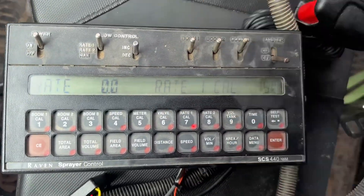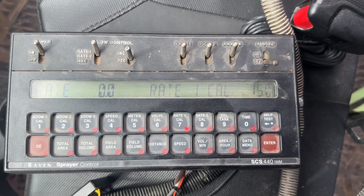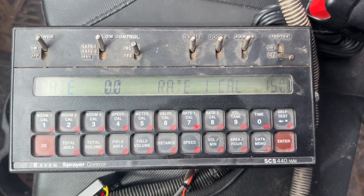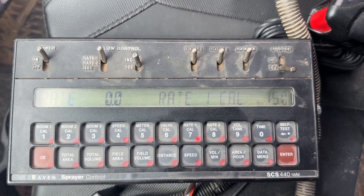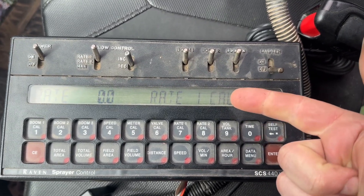Today I'm going to do a video on how to change your backside settings without completely clearing the Raven. When I say backside settings, I'm talking about speed source and control valve type.